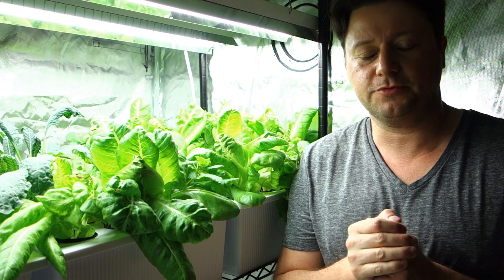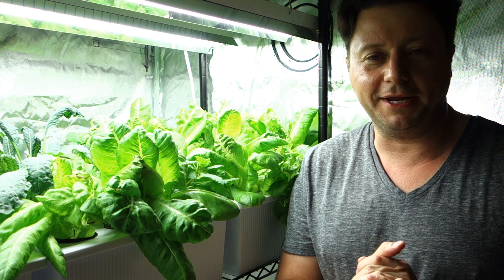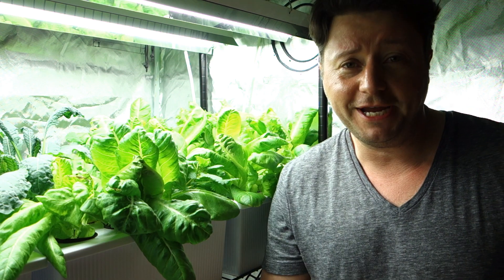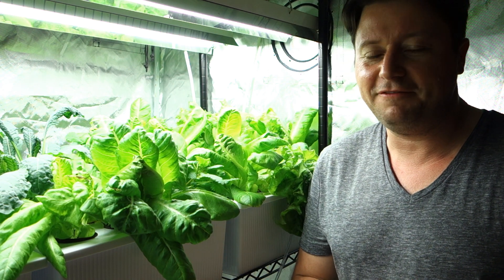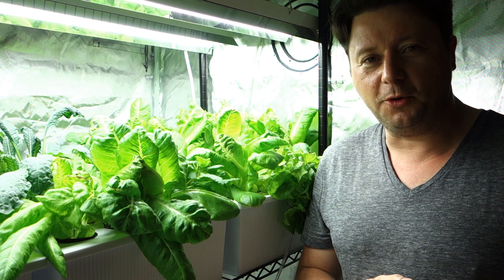Hey guys, it's Mike here with Grow Indoors 365. Thank you so much for tuning in for this Monday morning edition. Today I just want to go over what I currently have in the garden, some of the new changes, some of the little modifications, some of the growth development, and making sure everybody's safe and making sure you're getting the motivation you need to know that you can do this at home.